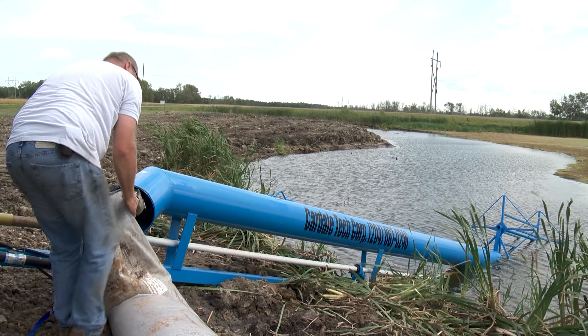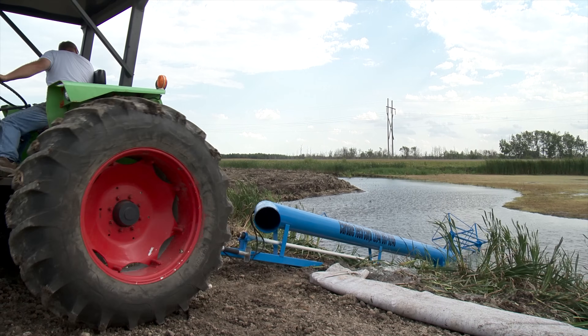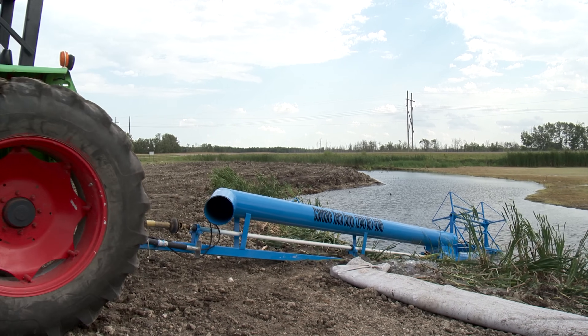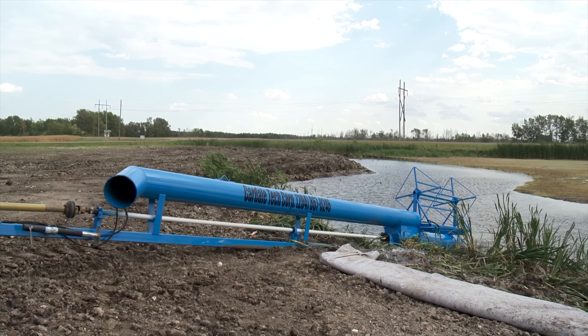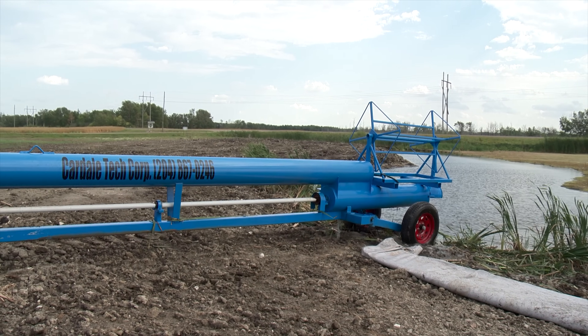At the time of our visit, the basic PTO-driven water pump was available through Cardale Tech Corp for $8,000. The PTO shaft and hose reel are an extra $1,000, and the hose itself is priced at $6.50 per foot.